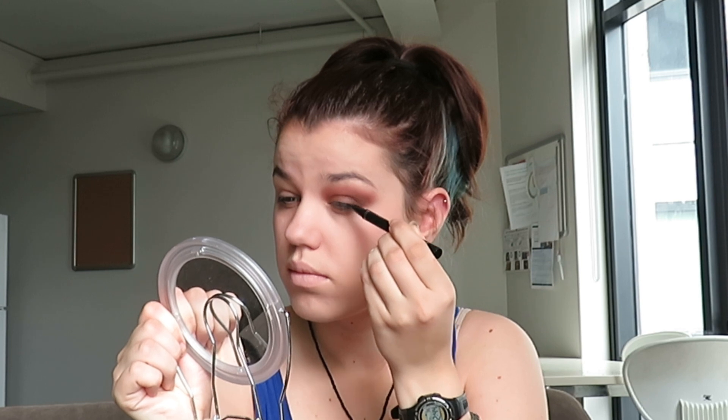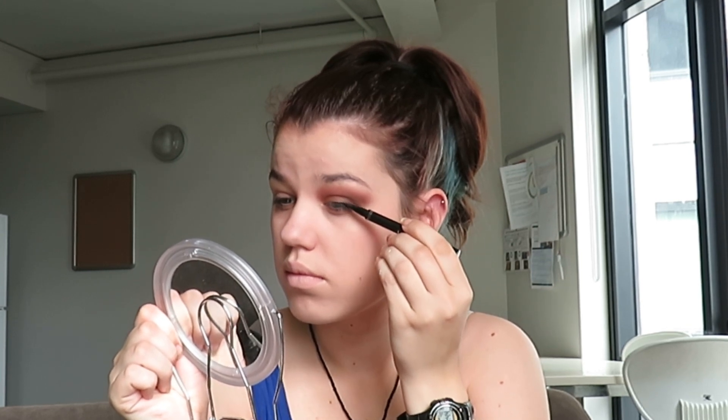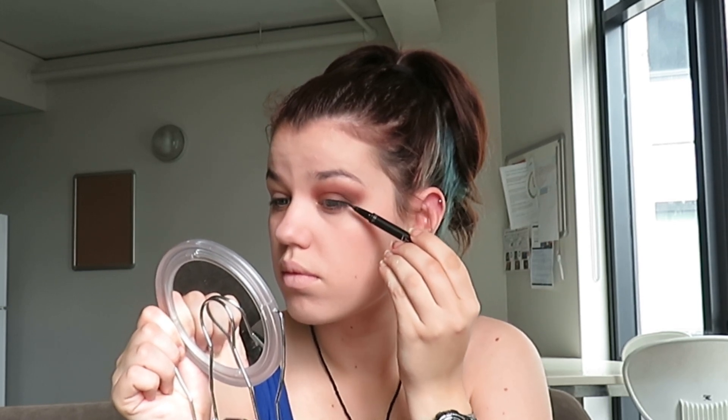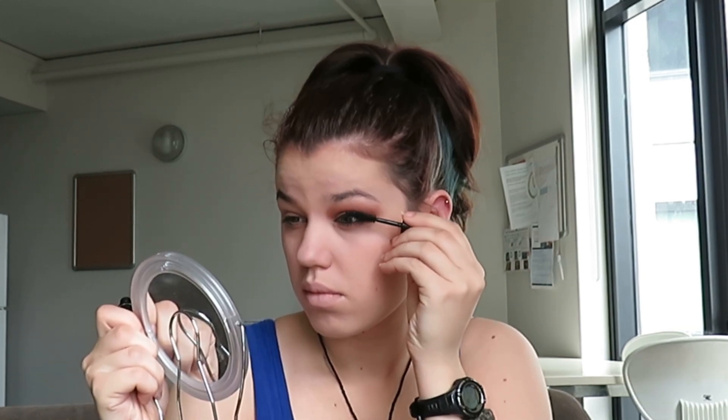If your eyeshadow is properly blended out, you're just going to take some eyeliner. I'm using the Thin Lizzy Liner and just putting a thin line over my lash line. I'm not doing a wing for mine, but go ahead if you want to. I actually spent a thousand years getting the liner right. We're just going to add some mascara — I'm not doing lashes either because you all know I can't do lashes — and then that's your eye done.